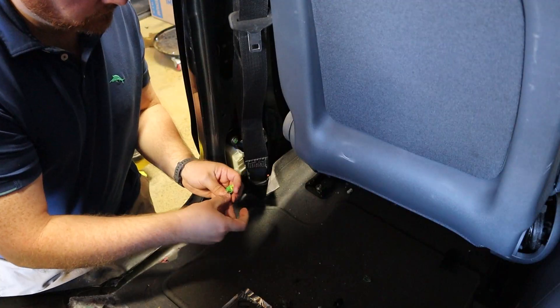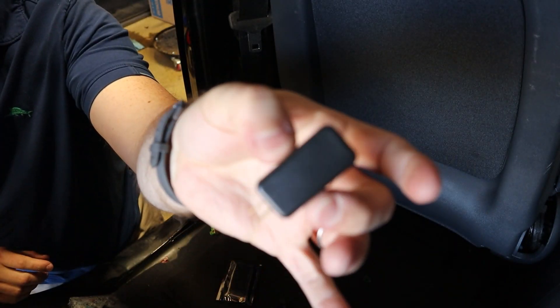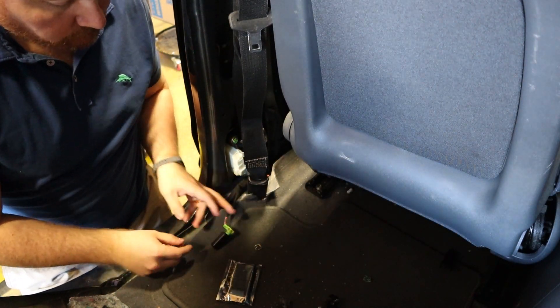The fix for these codes should be to replace the seatbelt retractor and anchor or have them rebuilt, but the DeLorean doesn't have these — it's 40 years old and doesn't have airbags. So instead I hacked it. I used a 2.2 ohm resistor shoved into each of the connectors, which makes the sensor think I've replaced it and the error codes go away. I later swapped it for some airbag simulators on eBay that are basically the same thing in a plastic box.